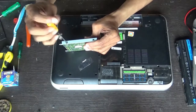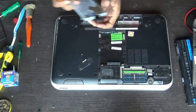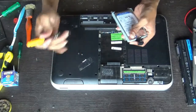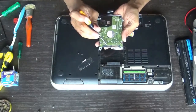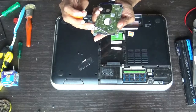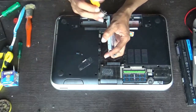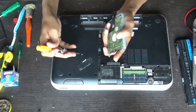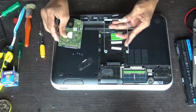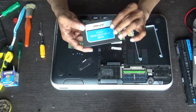Unscrew the four screws of the hard disk holder. Remember the connectors here — this smaller one is for data and the wider one is for power. It was in this type of position. Take your new solid-state drive — this is a 120 GB PNY solid-state drive.